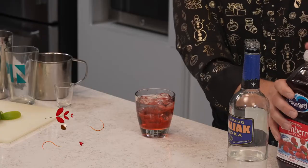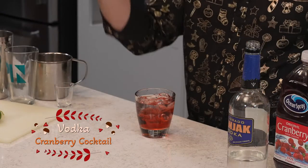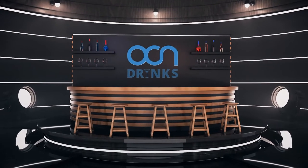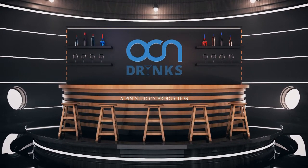Hey everyone, Evan from Oceana Drinks, and we're going to make a bar classic, a vodka cranberry. Grab a cup of your choice, fill it all the way up to the brim with ice.